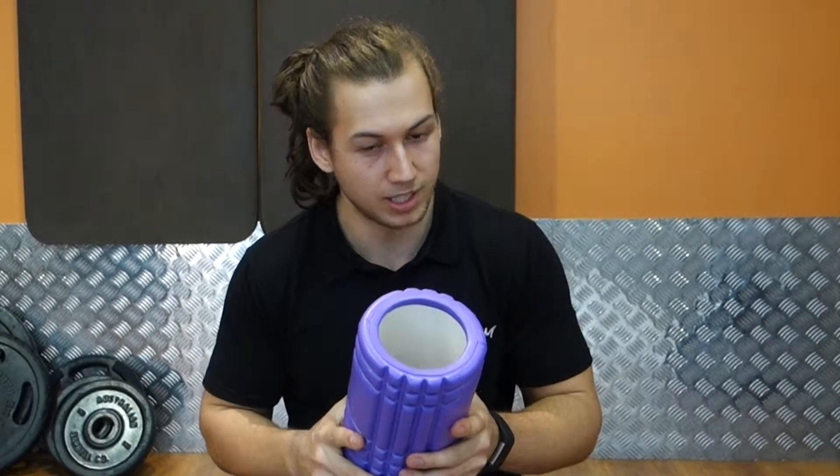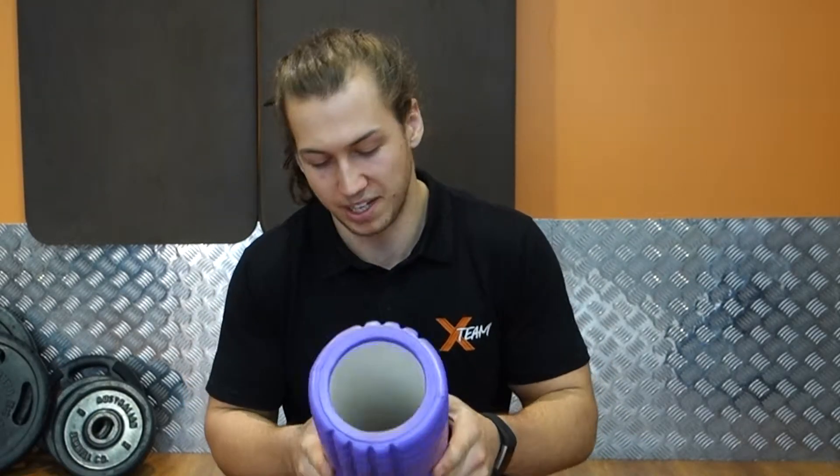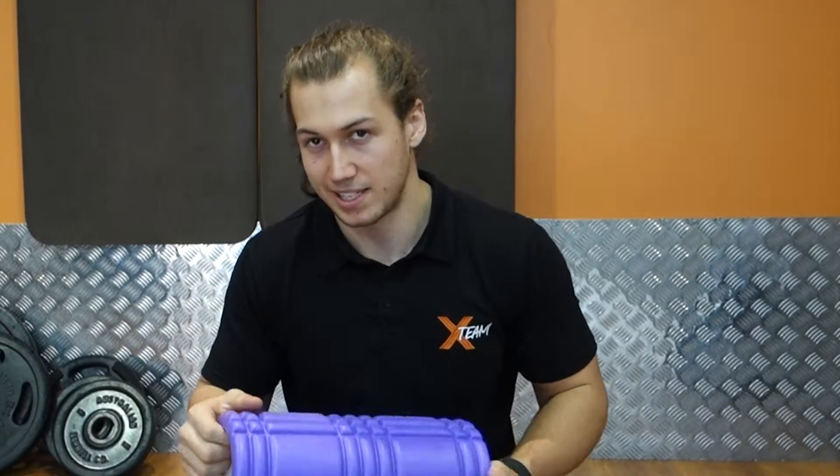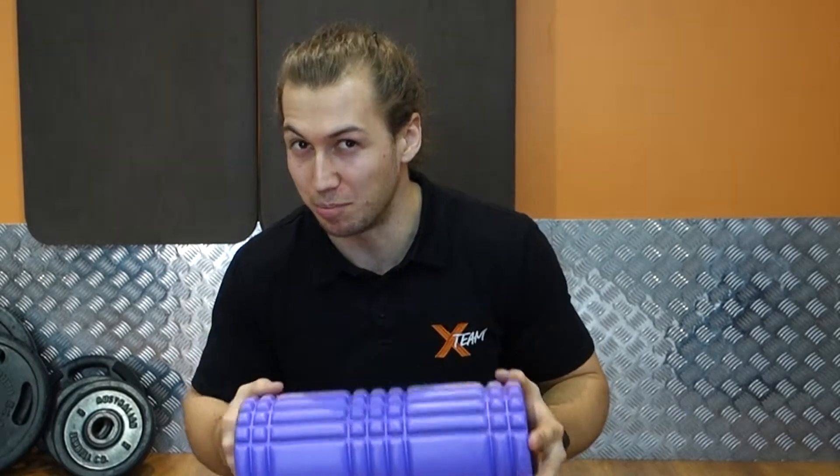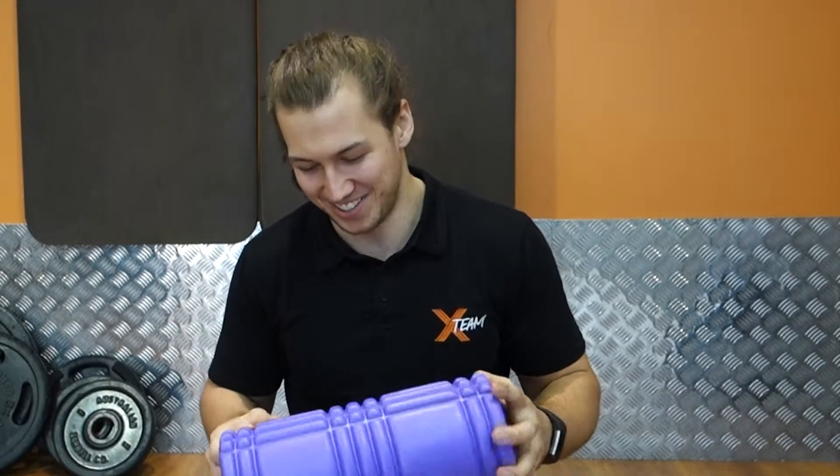Purple foam roller. The colour doesn't really matter, but I like the purple one. It seems to make me a little bit more powerful in my session because it's purple. Purple for power. No, not really.